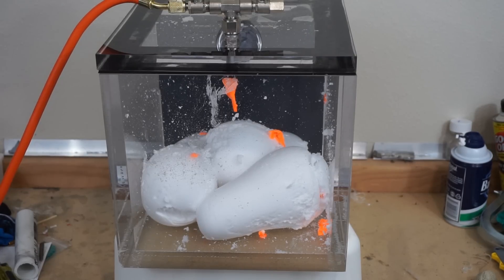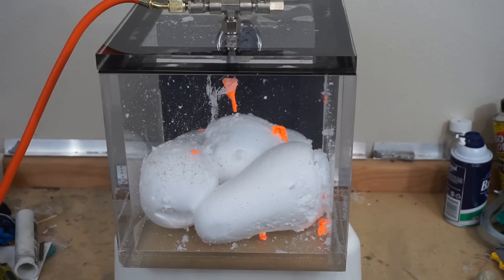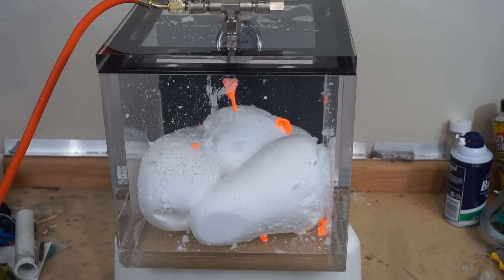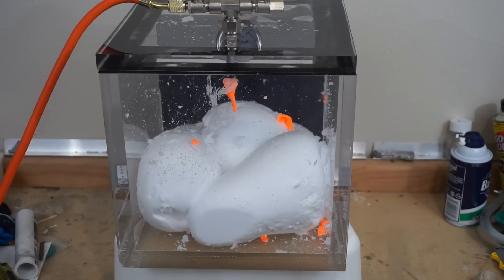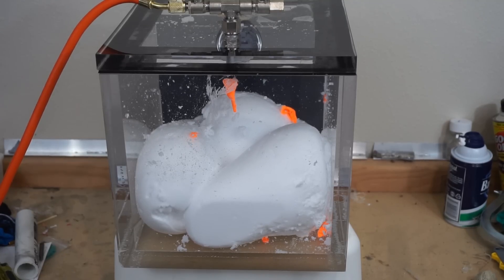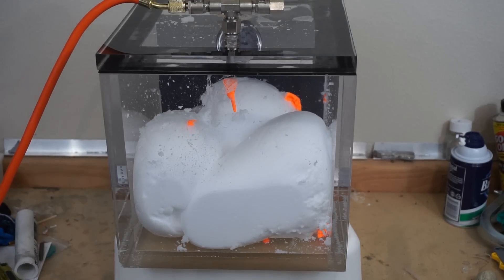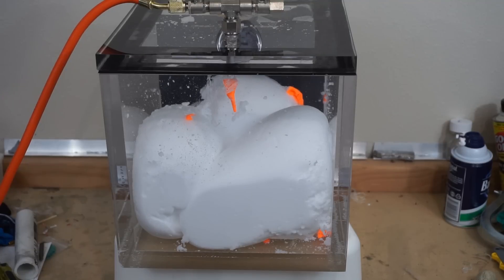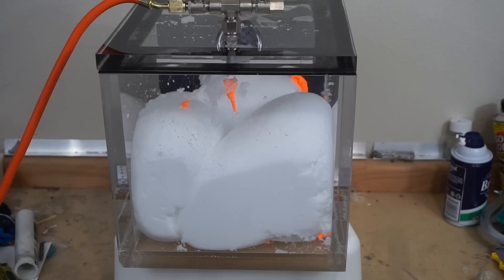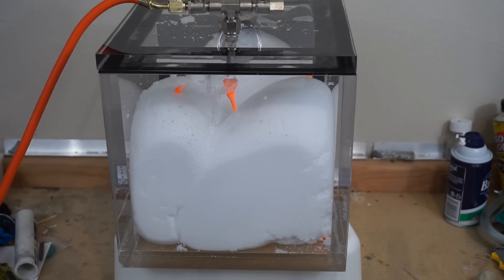Let's see how big it continues to get. It's gonna fill up our whole chamber. Whoa, look at it fill up the whole thing. There it goes.